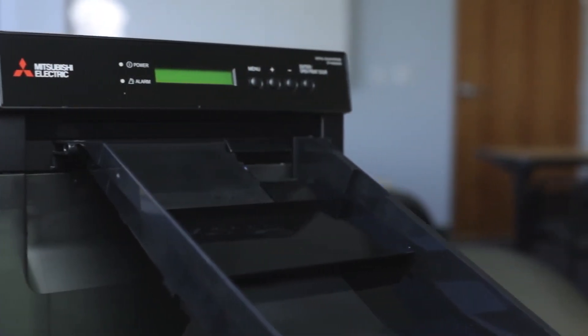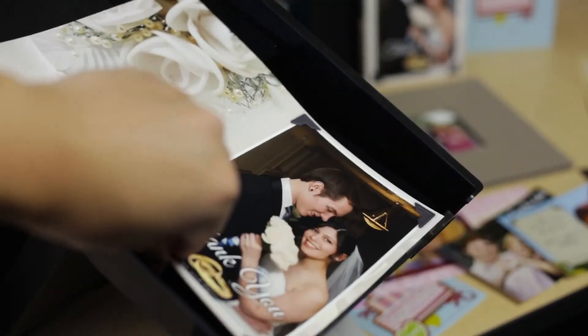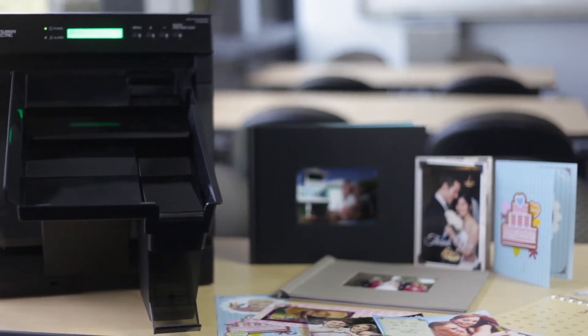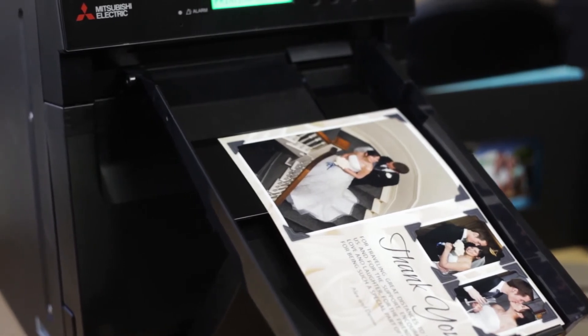Learn more about how the new CPW5000 Duplex Photo Printer can help you profit by offering more instant photo gifts, such as photo books, calendars, folded and flat greeting cards, and announcement cards, by eliminating wait times, additional process, and labor.